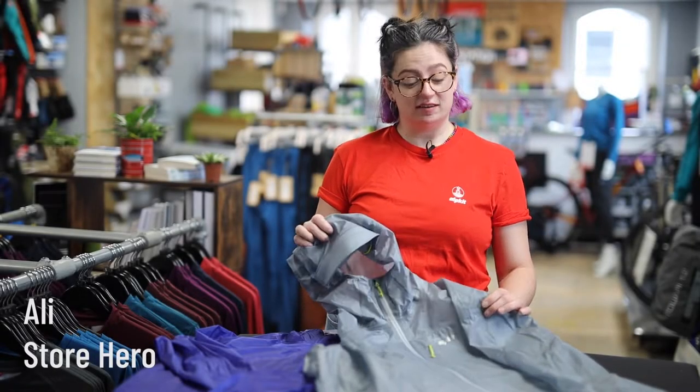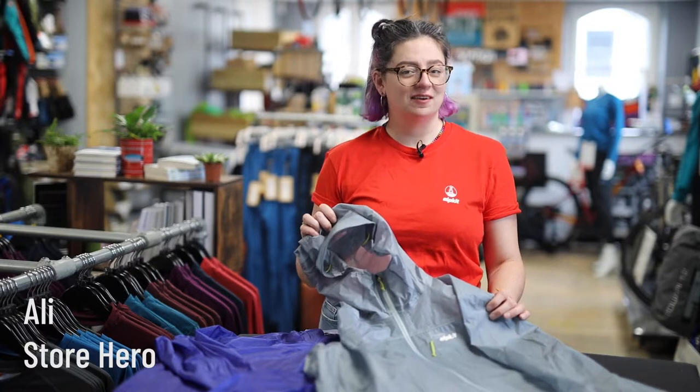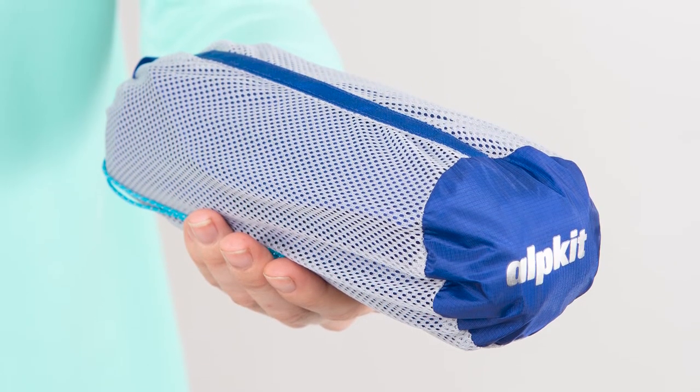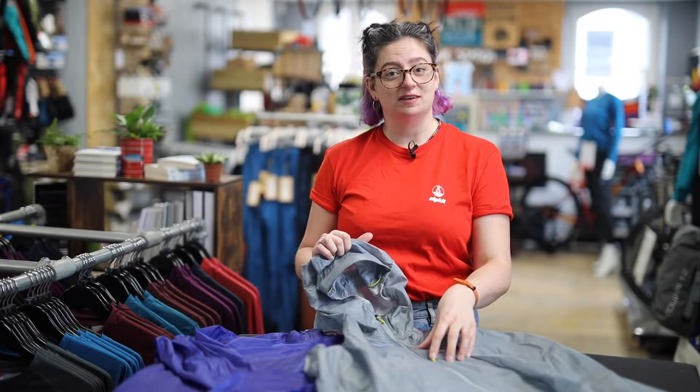This is the Gravitas, our ultra lightweight waterproof jacket for fast-paced running, riding or racing. It's a super packable jacket and fits down into its own pocket-sized stuff sack. It's also got a three-layer waterproof construction so it's going to keep you dry out on the mountains.